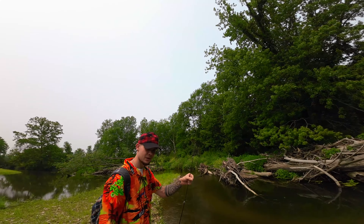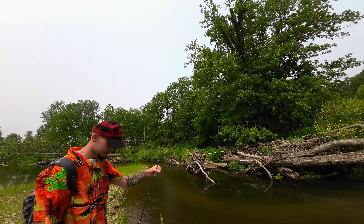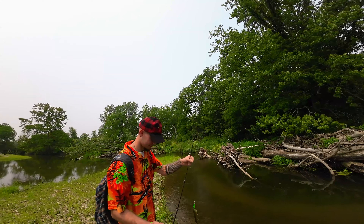Oh yeah, we finally caught one, guys. Oh yeah, look at that. Bass, guys.